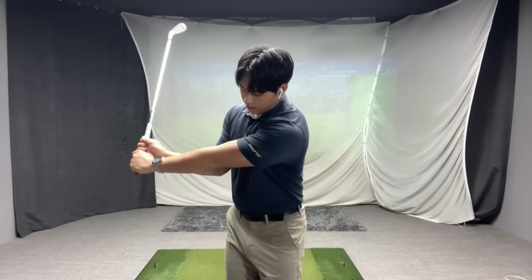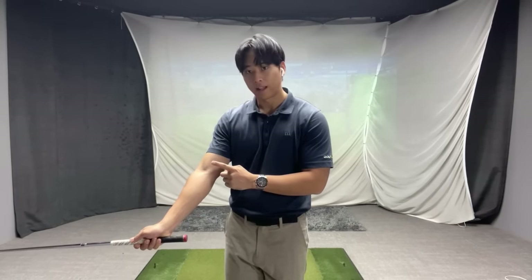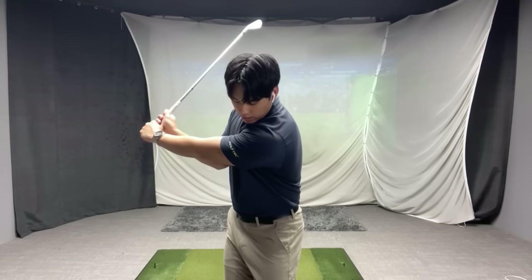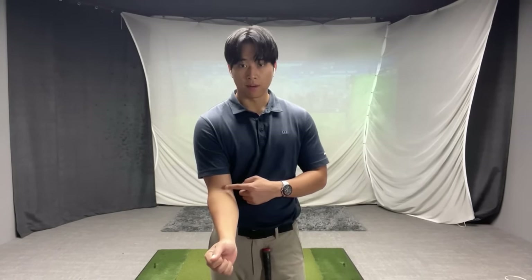Whenever I see a player extend out their trail arm in the downswing there's something that stalls, and primarily what I get people to focus on is their trail elbow. Whenever you see a player straighten out their arm, this trail elbow stalls and stops moving towards the target. There are three primary movements that will dictate how well you can keep your trail arm bent during the downswing or even through impact.